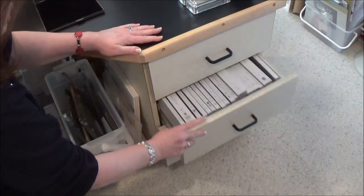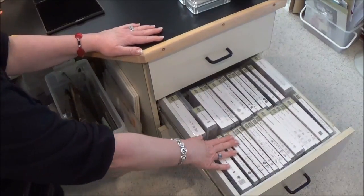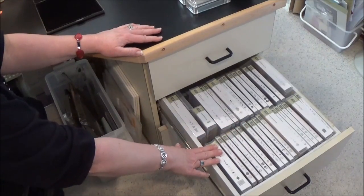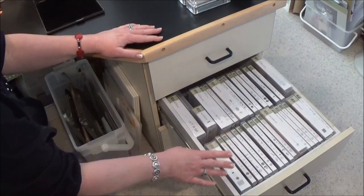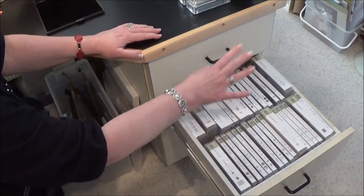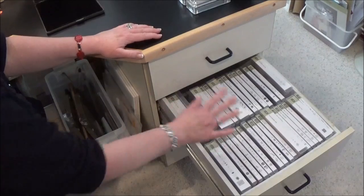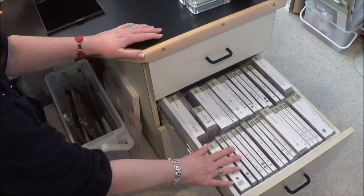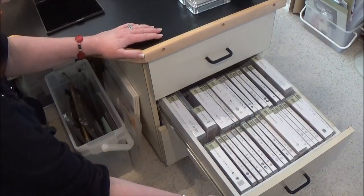In the next drawer down, I put all of the stamp sets that are current in the occasions catalog right now — because as I'm shooting this video we're in the middle of the occasions catalog. So that way they're right here, I can just grab them and put them right back. I'll show you the rest of my stamp storage later, but I really love having them in this drawer.